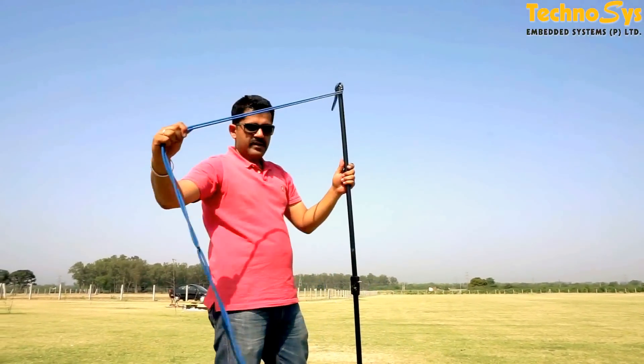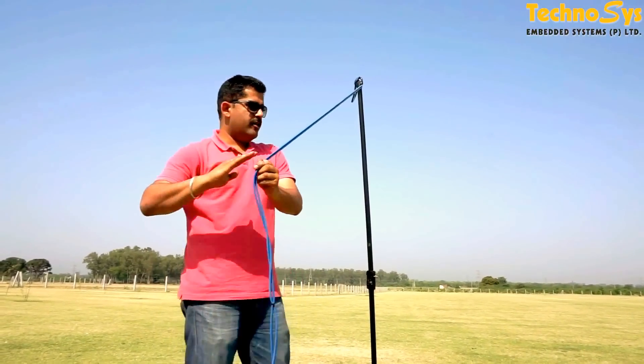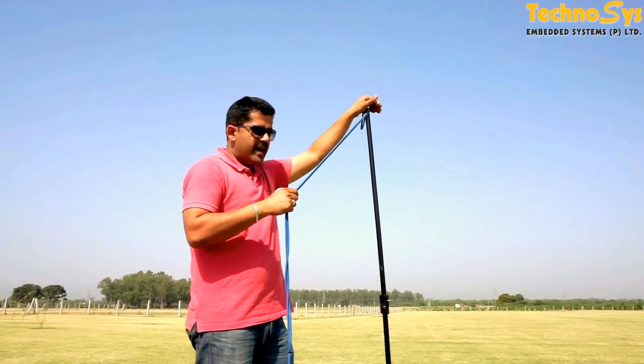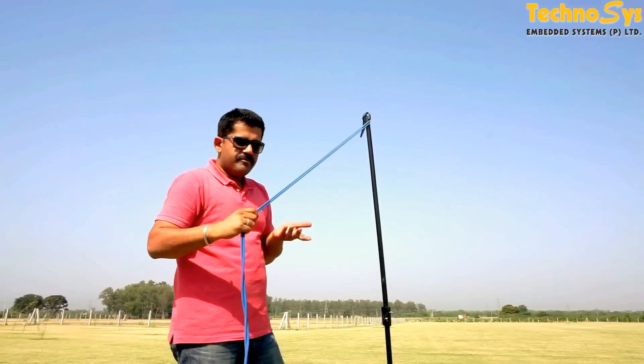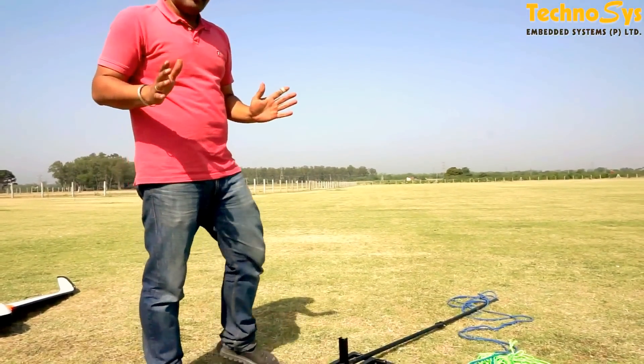So what happens is when this thing is pulled and you release it, it has to go down and the plane will take off, and before the plane reaches the whole stand, this thing goes down. So it is very easy — I just do this and it goes down. Very simple kind of an arrangement.